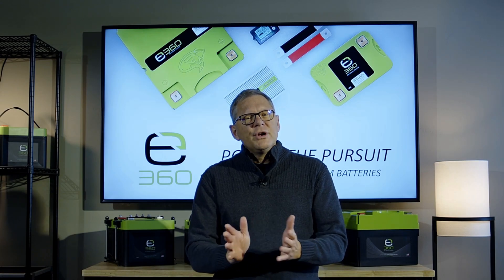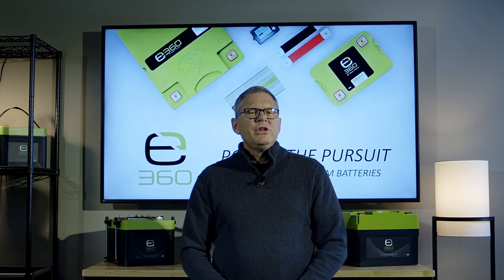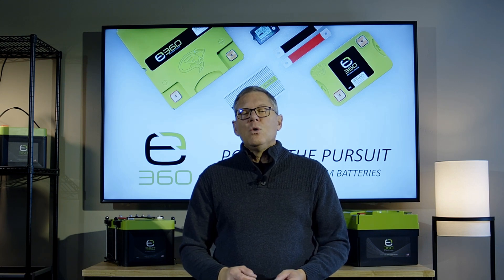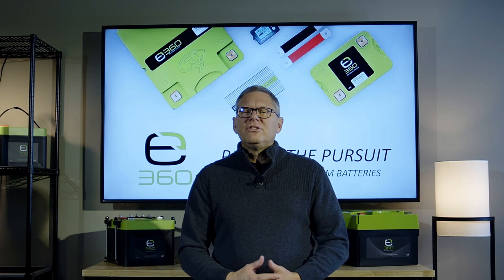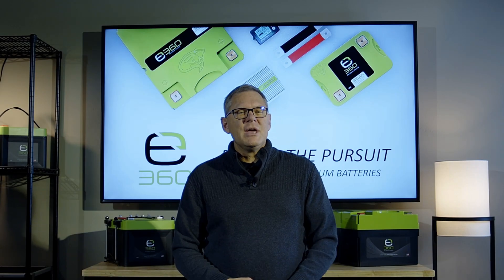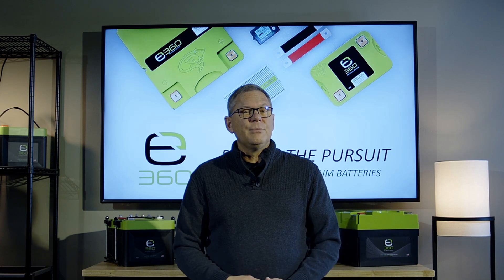When you purchase a home, you're making a 30-year investment. When you're buying a vehicle, you're typically making a 5-year investment. When you're considering purchasing a lithium battery system for your RV, boat, or overland rig, you're making a decade or longer investment. With any investment designed to last that long, you want to make it wisely. I'm Joel Yozamp, Head of Technical Integration with Xbeon360, and I'm here to share why E360 lithium batteries are your best investment.